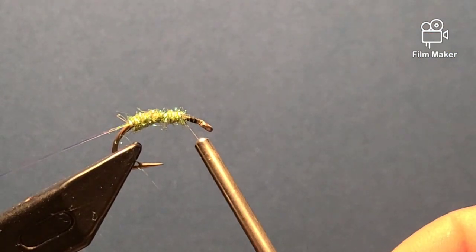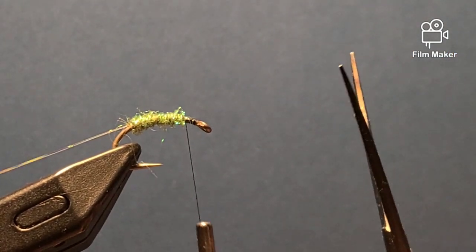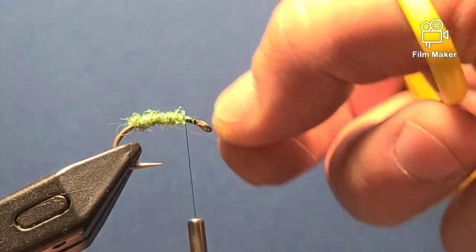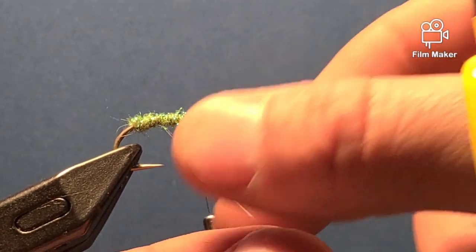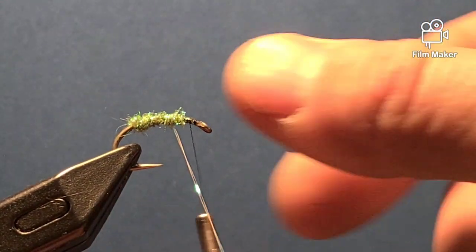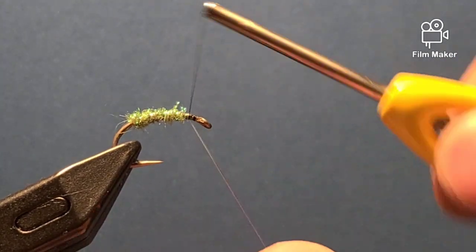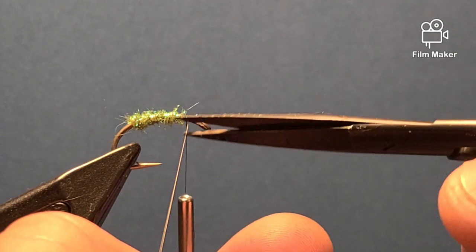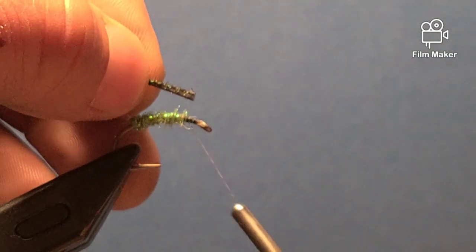Now I'm going to give myself two eye lengths of space to tie in the peacock. I'm going to take my flash and just space it out and wind up towards the hook eye, creating a rib. Then I'm going to tie it off right there and clip the excess.